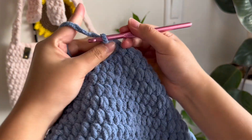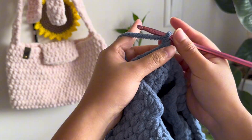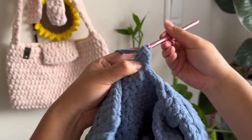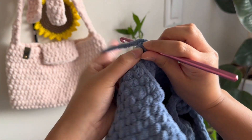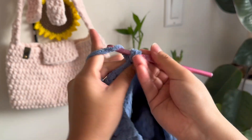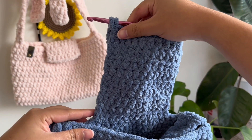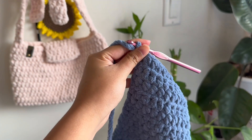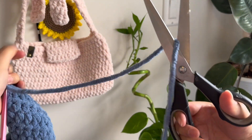Once you're done the first row, check to make sure it's centered properly. Chain 1 and then turn your work. This is similar to how we did the straps — just do 12 half double crochets again, and continue this pattern of 12 half double crochets, chaining 1, and then turning, until you have a total of 10 rows. Once that's done, it should look pretty long because we still have to add the metal clasps and fold this bag flap. Chain 1 and cut a pretty long tail so that you can use it to sew.